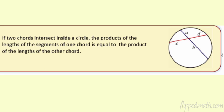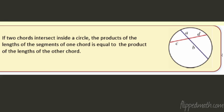Last theorem — theorem five: when two chords intersect inside a circle, the products of the lengths of the segments of one chord equal the products of the lengths of the other chord. So A times B equals C times D. You take the two pieces of each chord, multiply them, and set the products equal.